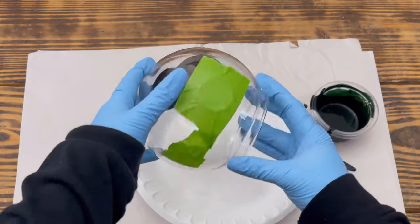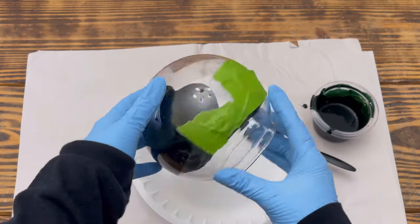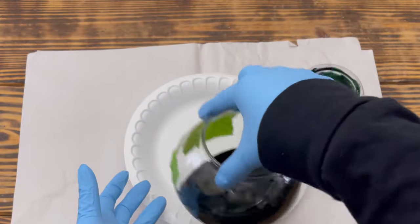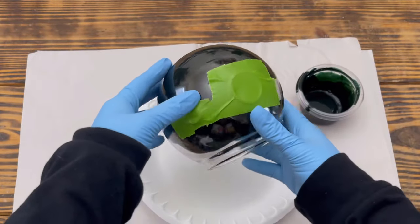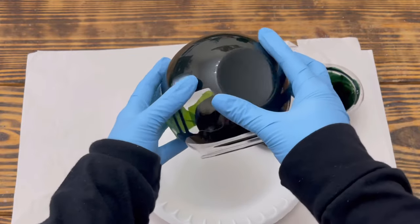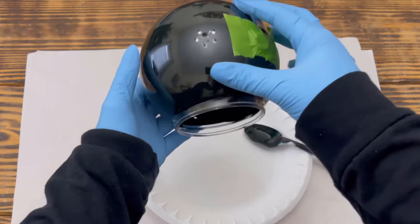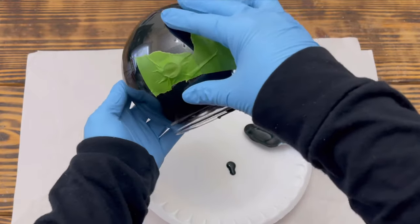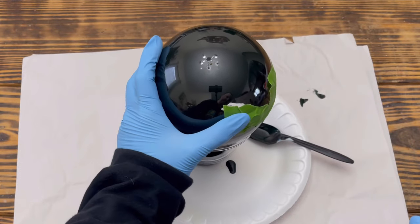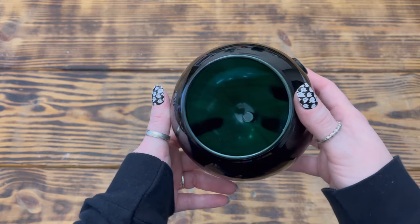Once I was happy with the color, I poured the Mod Podge mixture into the front of the terrarium and twisted it around to coat the entire inside of the orb, adding more of the mixture as needed. After the inside was completely coated, I poured out the excess Mod Podge, carefully removed the tape, then placed the orb upside down on a paper plate to drain any excess liquid and dry for several hours. Here is how the orb looked once it was completely dry.